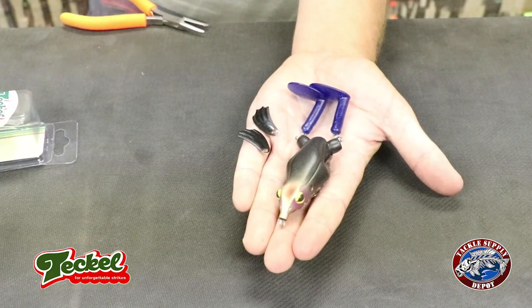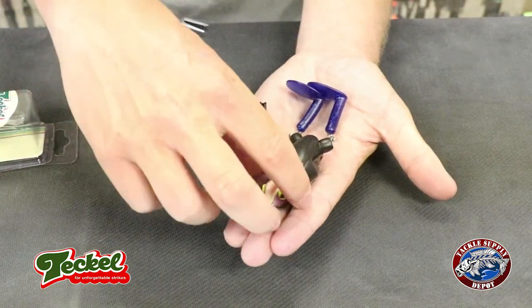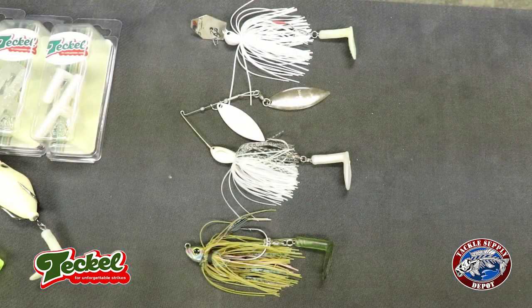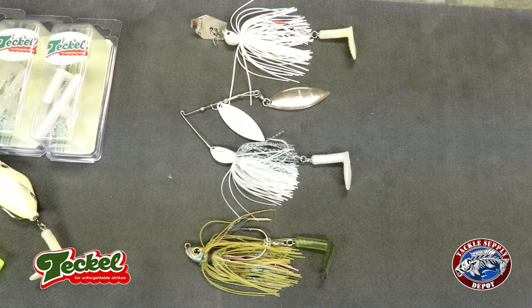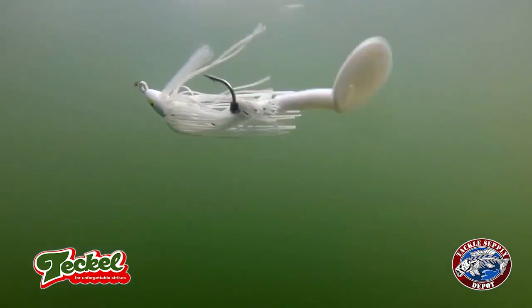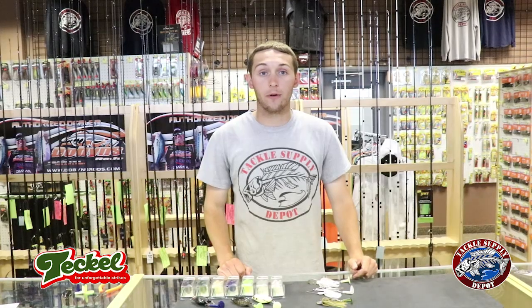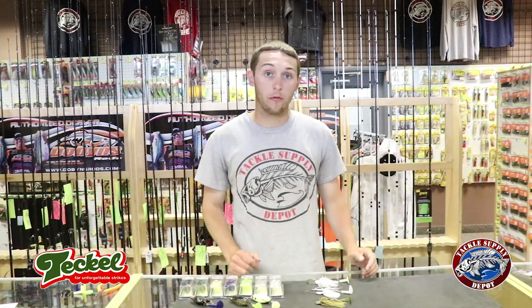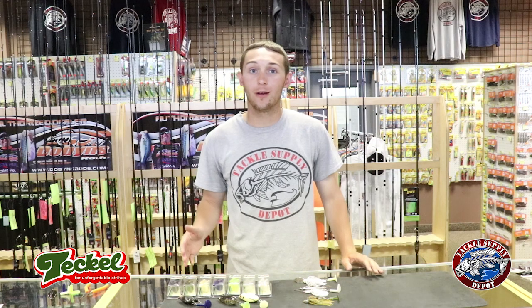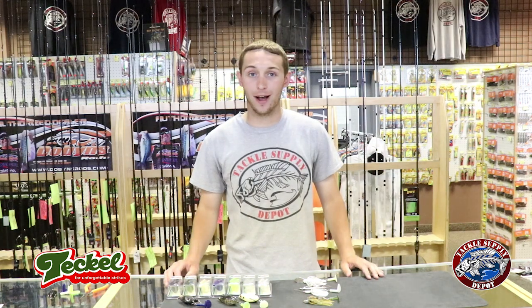This is what the finished product looks like after you swap the tails out for Sprinker Tails. Here's a clip from Tackle showing the replacement Sprinker Tail on the back of a swim jig. Keep an eye out for a kit with all the accessories you need to transfer different baits with a Sprinker Tail. You can check out all these products and the new Sprinker Replacement Tails right here at TackleSupplyDepot.com.